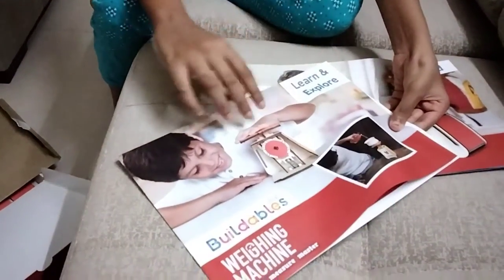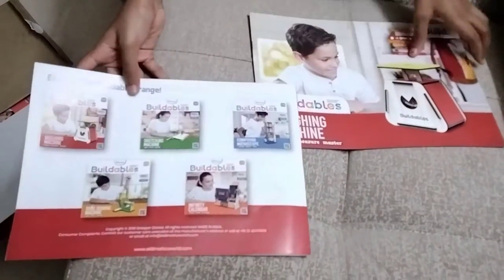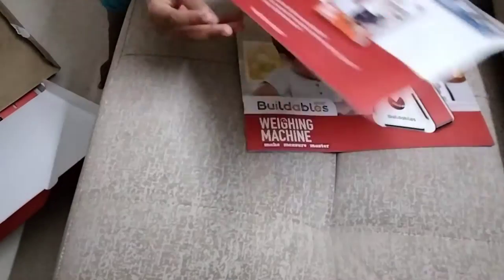They have also given one more book called 'Learn and Explore.' You can make many items from it — many scientific items. And you have many Buildables.